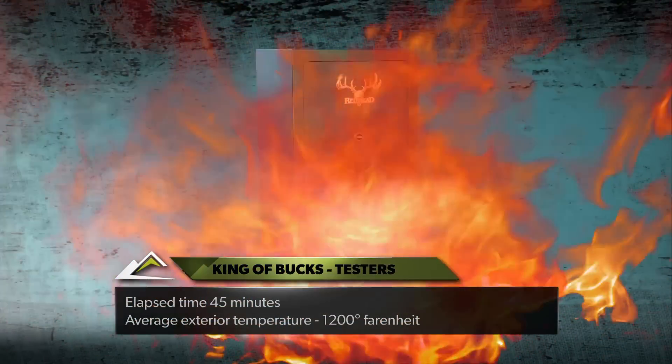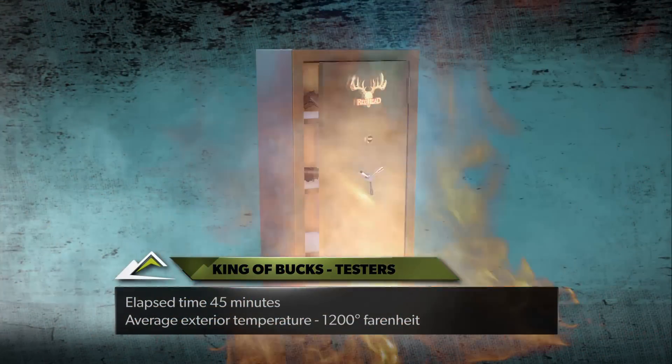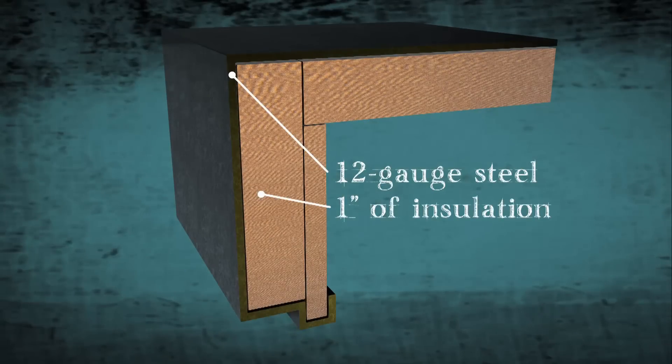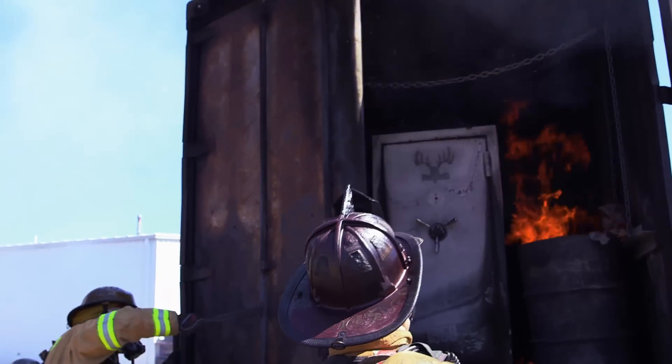We'll maintain an exterior temperature of 1200 degrees for 45 minutes and hope the 12-gauge steel walls and one inch of insulation can keep the safe's contents from turning into charcoal.